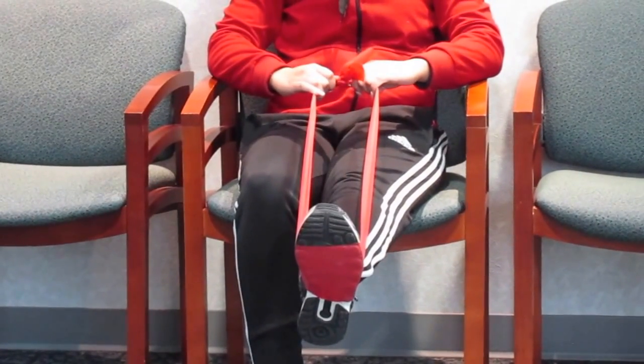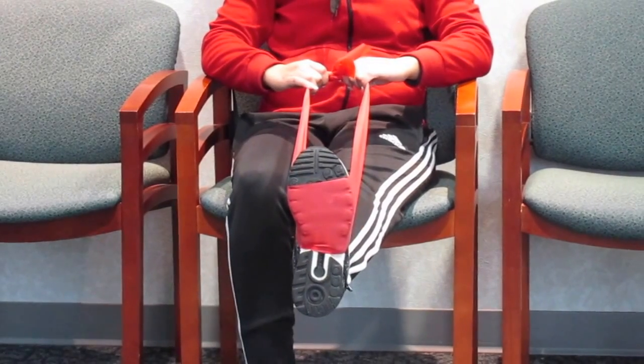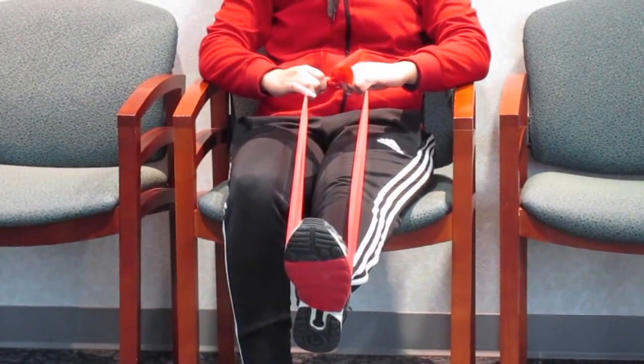Press down like stepping on the gas, hold for a count, and relax. This will be repeated 10 times, 3 times a day.